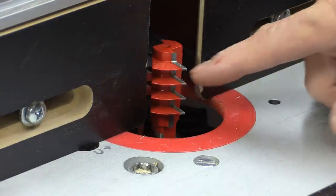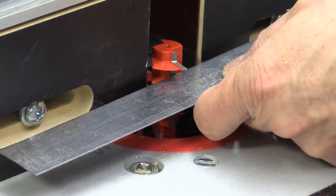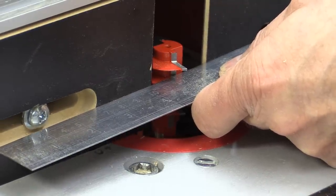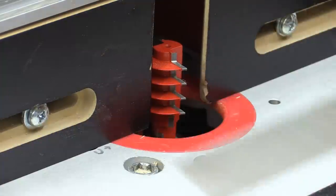As you can see, there's some carbide in there, and for some reason I think that carbide is what I want to align the fence with. I'm going to try that anyway, and that should be it right about there.